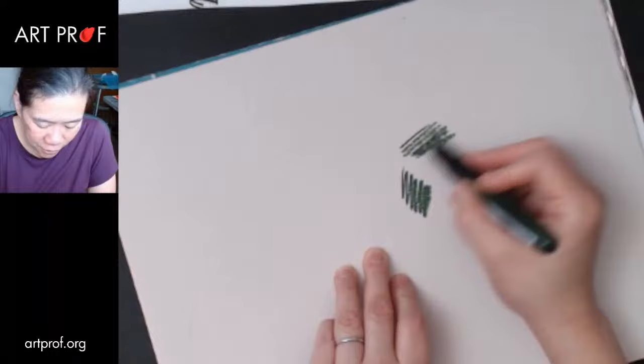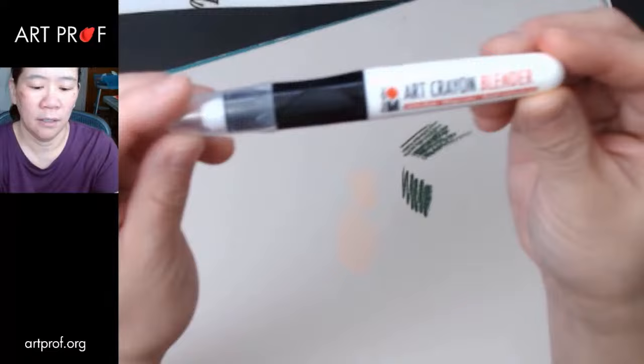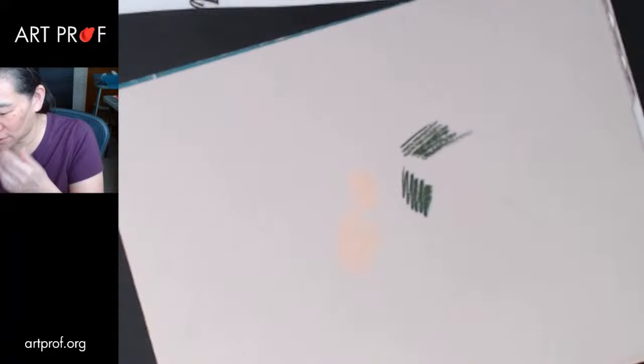Let's try this — it's sort of like a neutral gray. So the dark colors are fine in terms of coverage. Let's build up some lighter colors. Oh wait — that's the blender! I didn't know there was a blender. So we've got the blender and we've got the white. I want to see the difference.